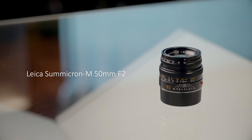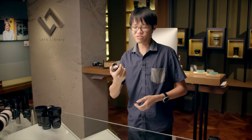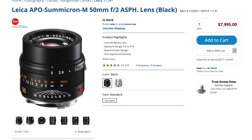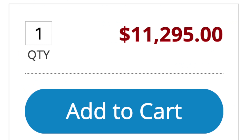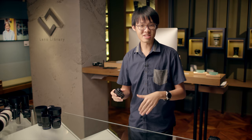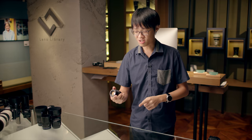This is the Leica Summicron M 50mm f2. If you think $2,400 is a crazy amount of money to spend on a single 50mm lens, well, Leica does have quite a few more 50mms that cost a lot more. I'll be honest — this is not exactly Leica's most exciting 50mm lens, but it is the one and only Leica currently in Lens Library's inventory, at least for now. Still, this is an f2 50mm that costs $2,400.